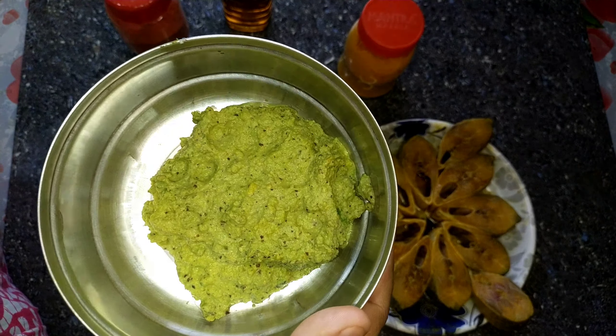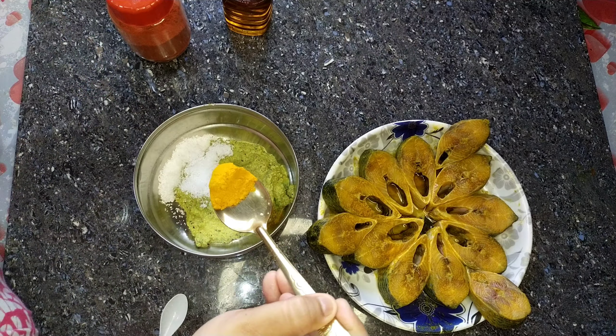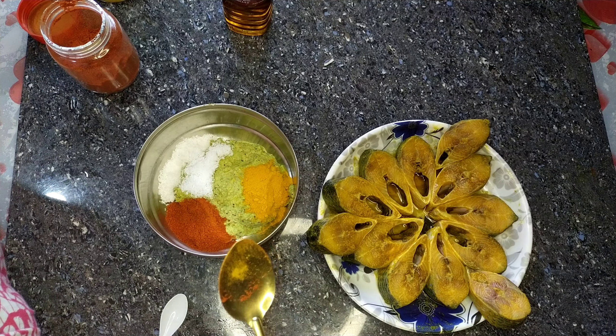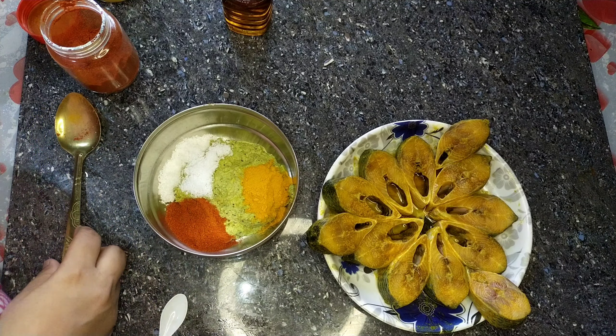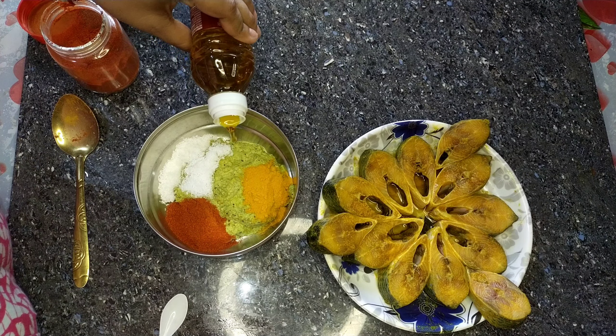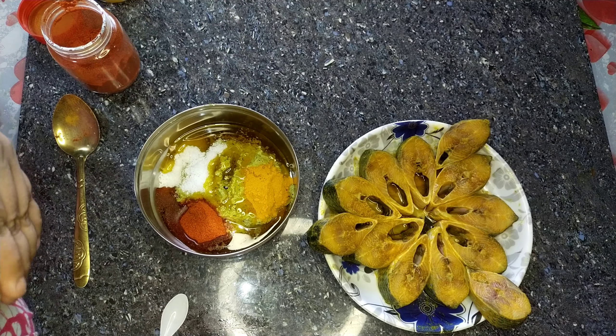Let's start using the paste. Let's do it for some mix. So, let's start using the paste. Here, we put some red pepper. Okay, let's work on the next step — I will give two steps.